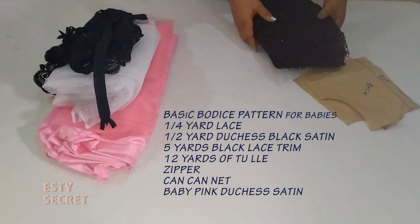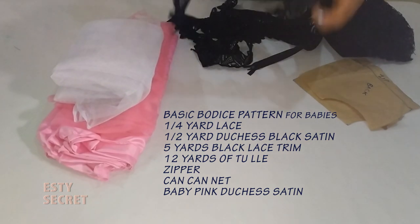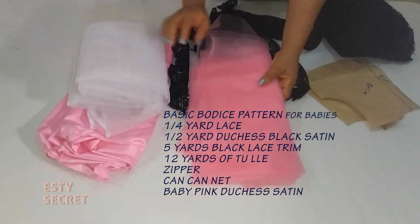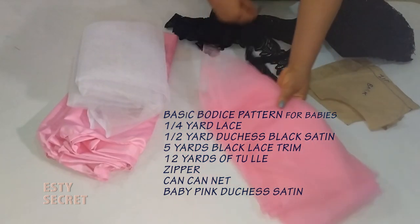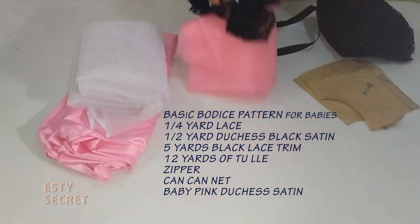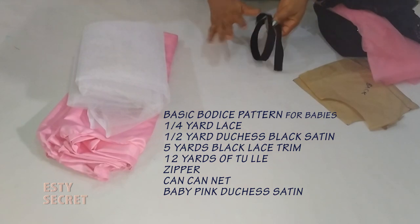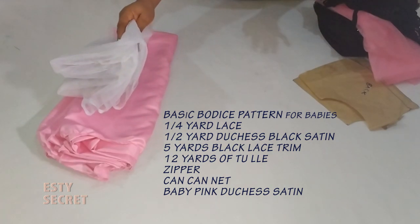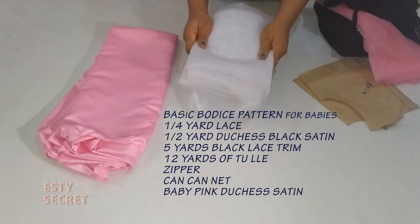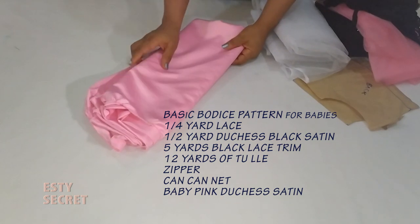For the lining I use less than half a yard, so a quarter yard is alright. For the net I use five yards of lace trimming and 12 yards of net for this dress. You also need a zipper or a button. The can-can is one and a half yards but I didn't use all of it.